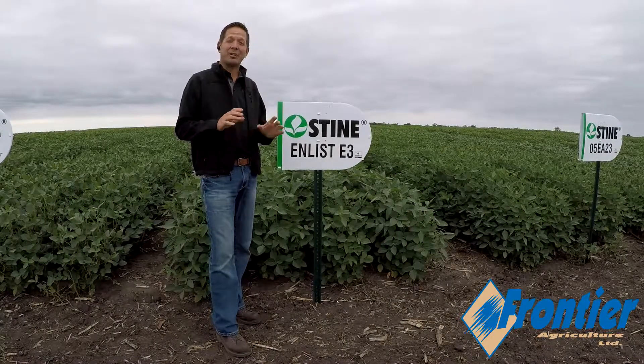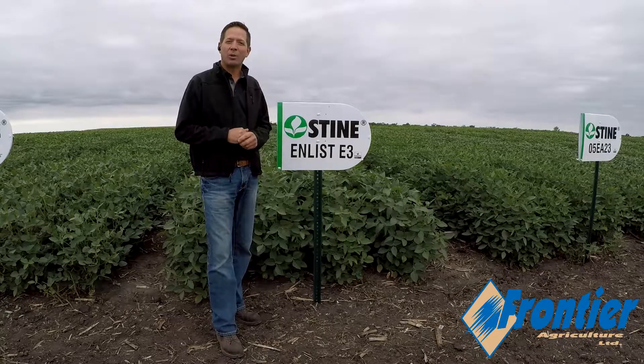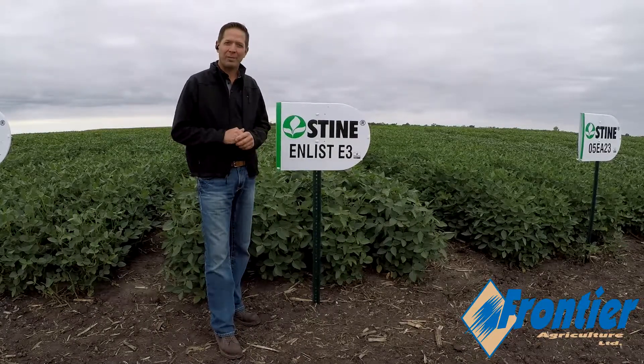Hey, this is Tim Bernson from Frontier Ag here to talk to you about a brand new Enlist E3 product, Stein 04-EB03 at a 0.4 maturity.